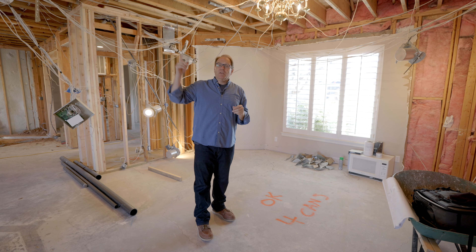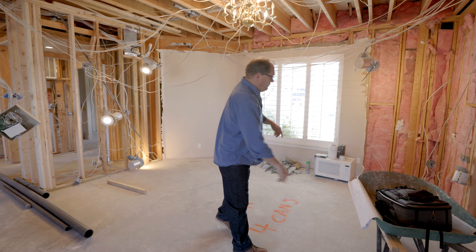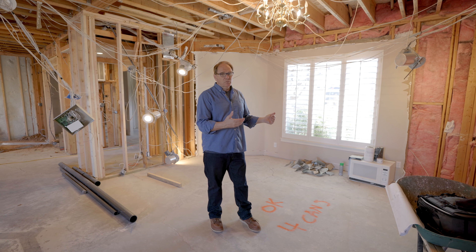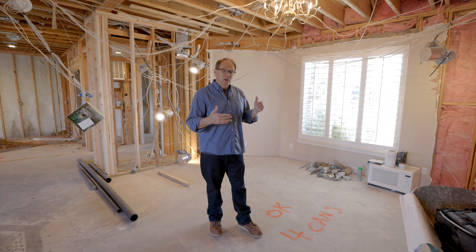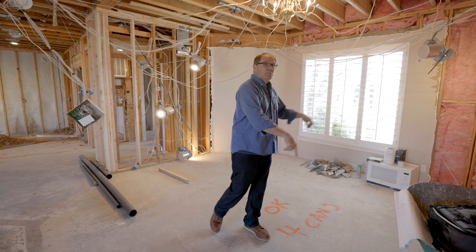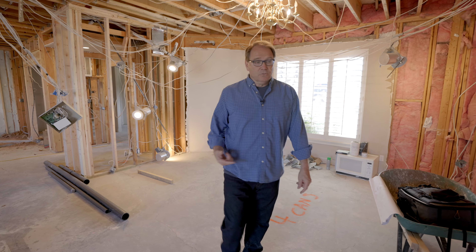We're going to maintain the same can light fixtures that we've got here. Typically I would just mark it on the floor, but I have a lot of experience with my electrician. He knows best where to put them and he's never gone wrong on that. But if you're not really experienced and you don't know your electrician, go ahead and mark them on the floor — the best location for those lights. I'll show you how I did that in this next room.